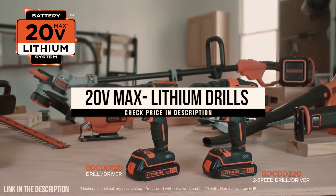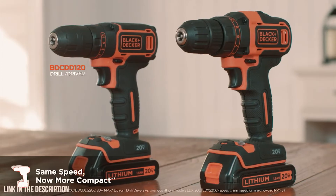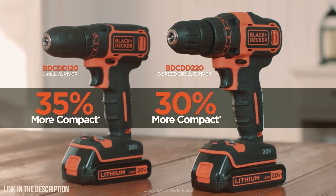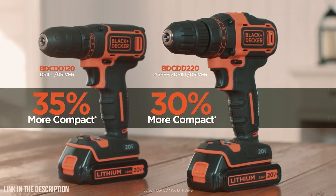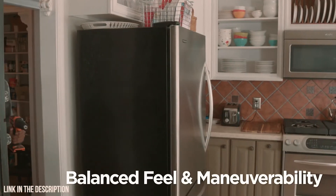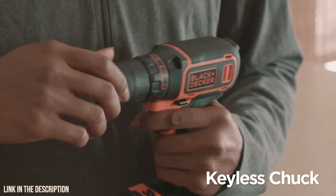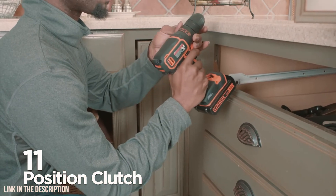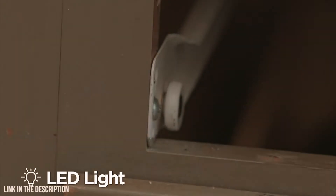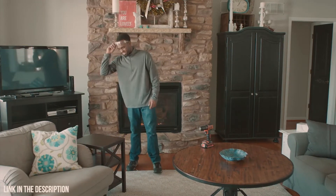Meet the two newest members of Black & Decker's 20-volt max system of high performance tools. Our new one and two-speed drill drivers offer the same speed of prior models, but they're lighter and more compact. Easy to use and comfortable, a mid-handle design gives these drill drivers a balanced feel and great maneuverability. A keyless chuck makes bit changes quick and easy, an 11-position clutch helps keep screws from stripping, and an LED light helps illuminate your workspace.